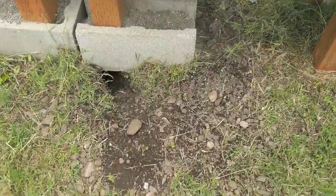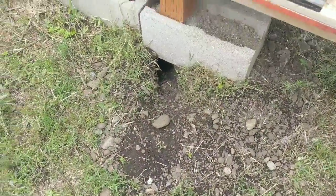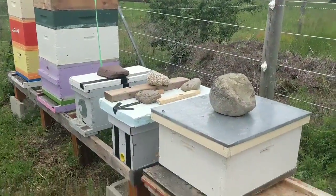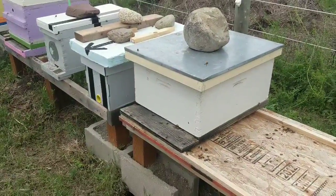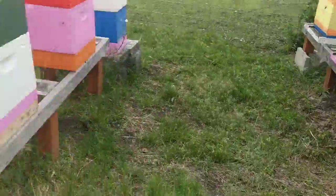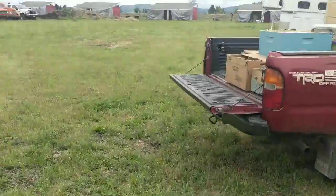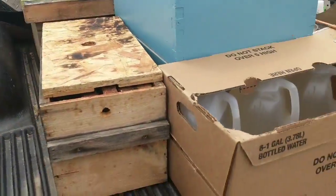These damn gophers are gonna make my hive stands fall — a little bit of work to do. I need to rehive these guys; it's as nice as it's going to get for the next couple of days. There are so many bees in there that they need more room, so I need to get them out of the catch box and into double deeps. I'm gonna start setting up and record as I go.